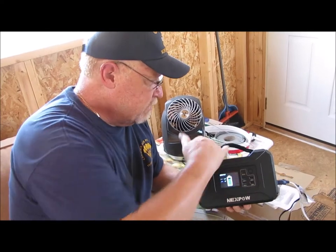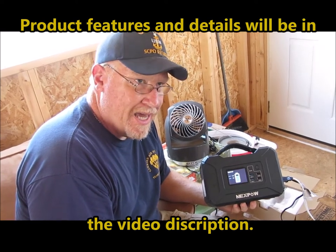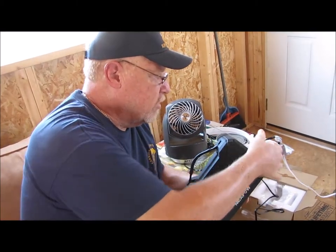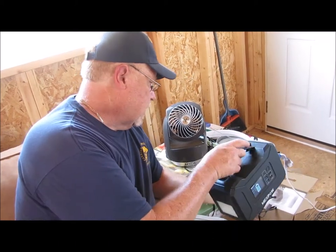Now the name 'solar generator' is a little bit misleading because it doesn't have a solar panel on it, but it can be charged off of solar. It can also be charged off of a regular 120-watt wall outlet. So just take a look at it here real quick.